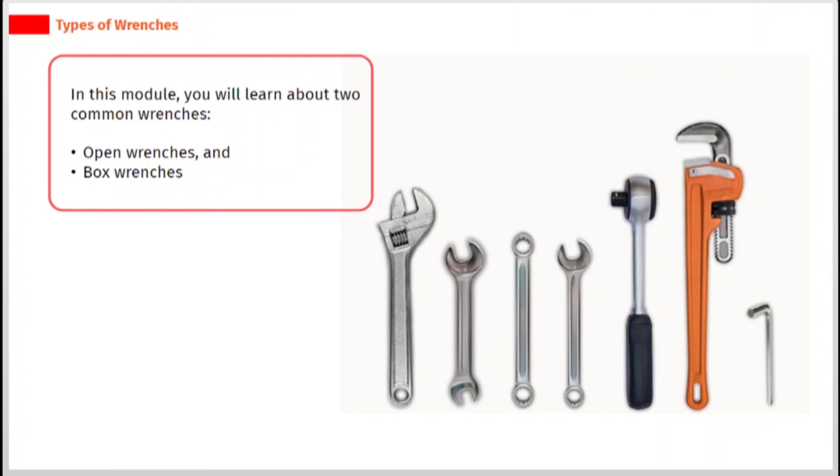In this module, you will learn about two common wrenches: open wrenches and box wrenches.